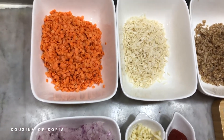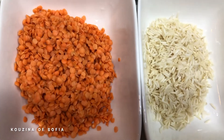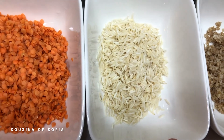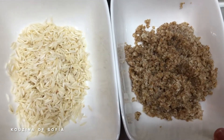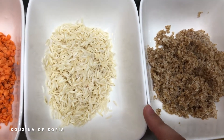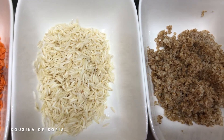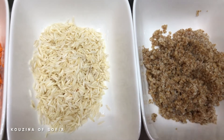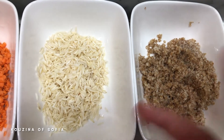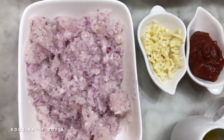To make the red lentil soup or ezo gelin, you're going to need half a cup of red lentils, a quarter cup of rice, and a quarter cup of bulgur. You can use short grain rice, but it will release its starch, and combined with the lentils it would just be too thick and starchy.